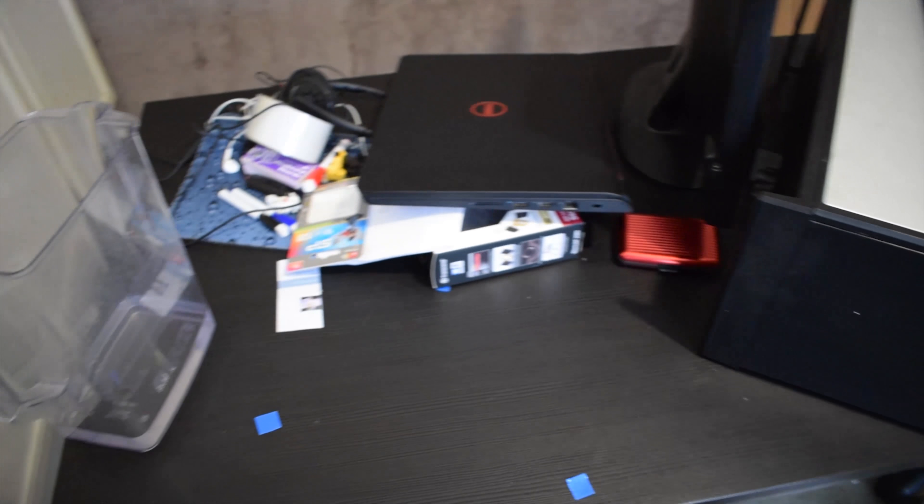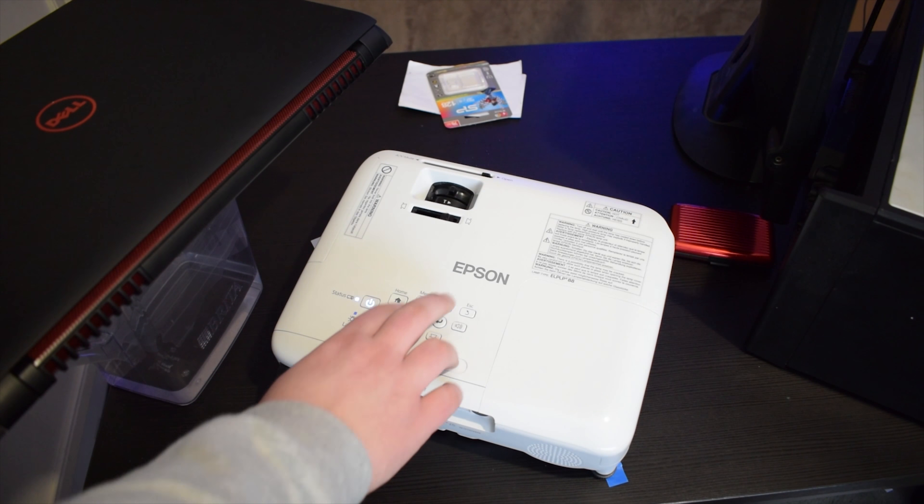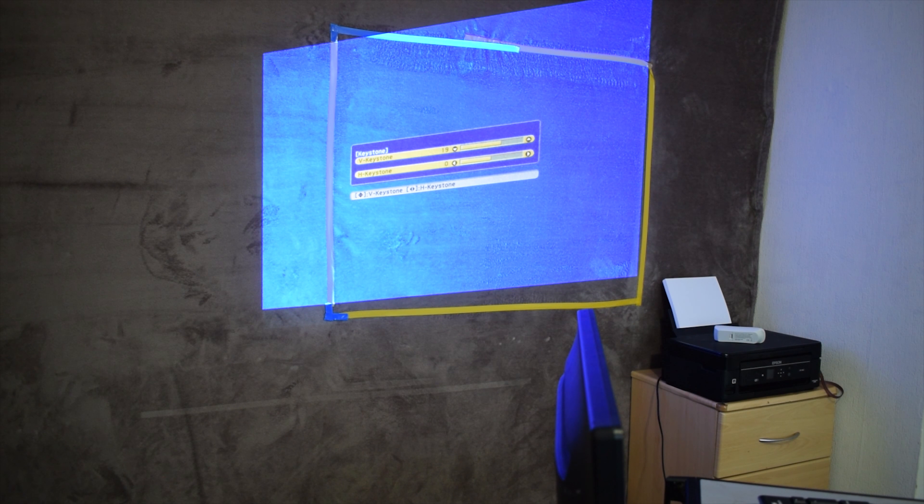If you're in a tight place and limited with choices of where to shine and place the projector, you can change the horizontal and vertical keystone to make the image look straight on the wall.